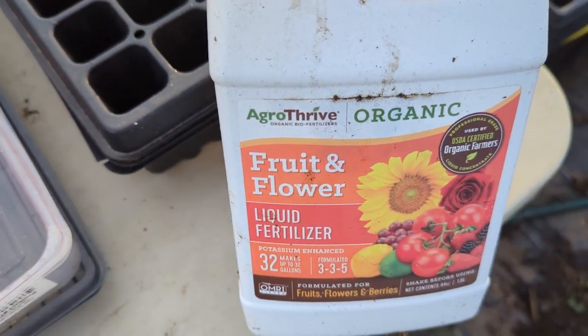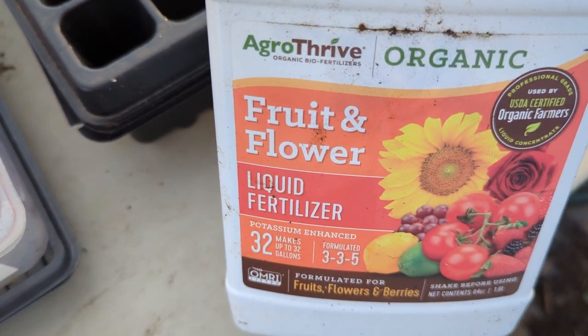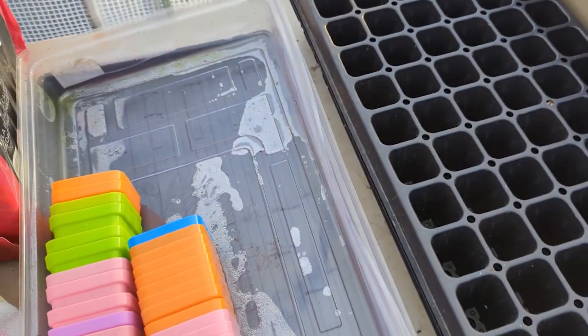I love this Agri-5 fertilizer — I have the general one and then the fruiting and flowering one. I love this stuff; it's a liquid fertilizer.